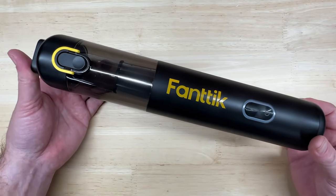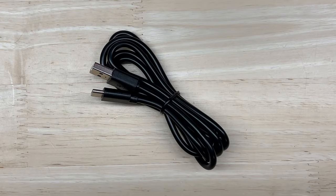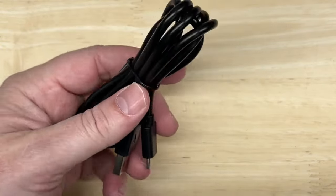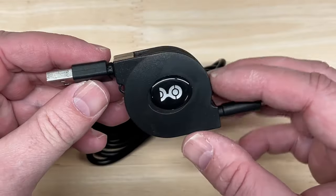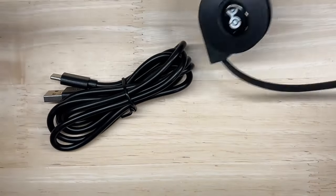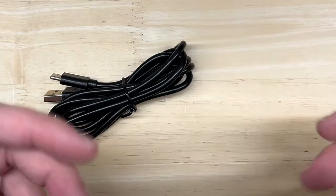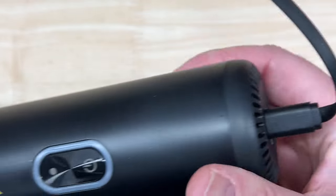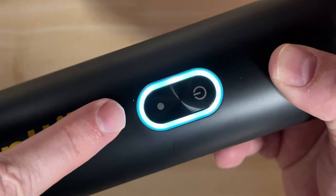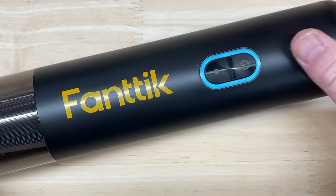The first thing I've got to do is charge it up, which takes about 2 hours. It comes with a USB-C cable, and I like how everything is going to USB-C. I keep a retractable USB-C cable here in my garage — it doesn't take up as much space and just retracts when you're done. I'll turn off the lights so you can see the charging indicator — it pulses. It's little touches like that that really make me appreciate Fantec.